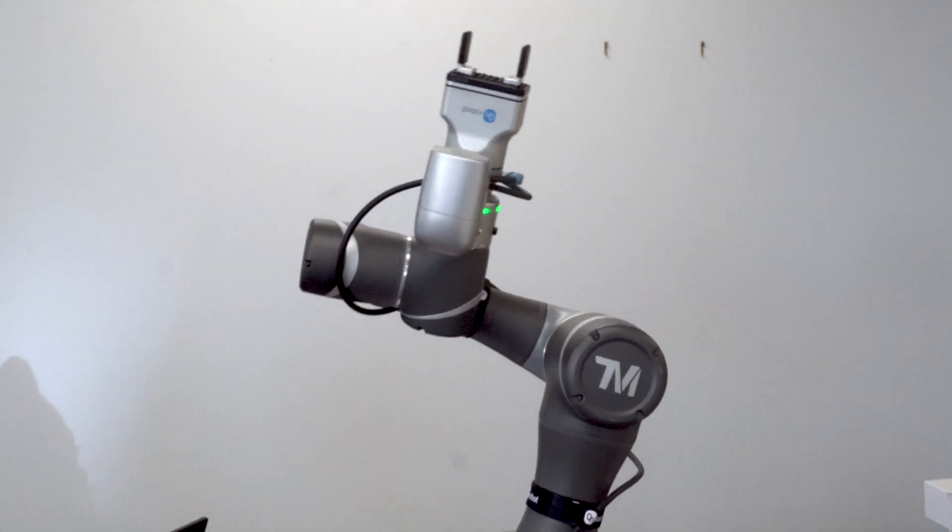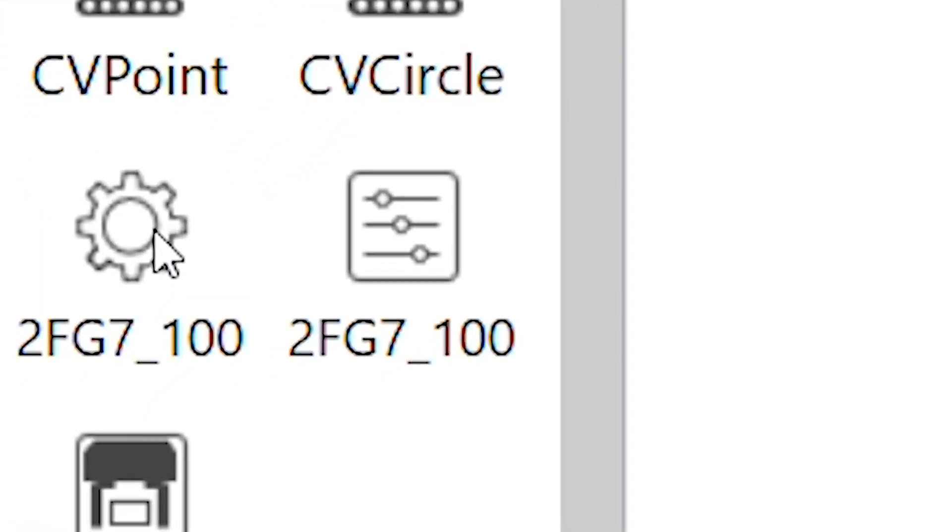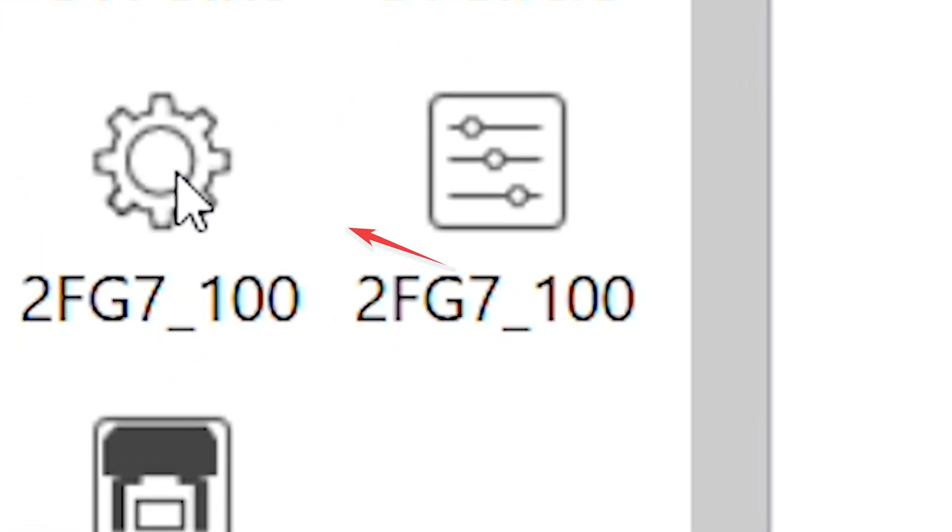So you just saw how it was moving very smoothly. You will also see you have two more components. One component allows you to get some information from your gripper, and the other allows you to set the configuration if you change the fingers of the gripper. Thank you for watching the video. If you have any questions, feel free to reach out to me on the email provided on the screen. Thank you.